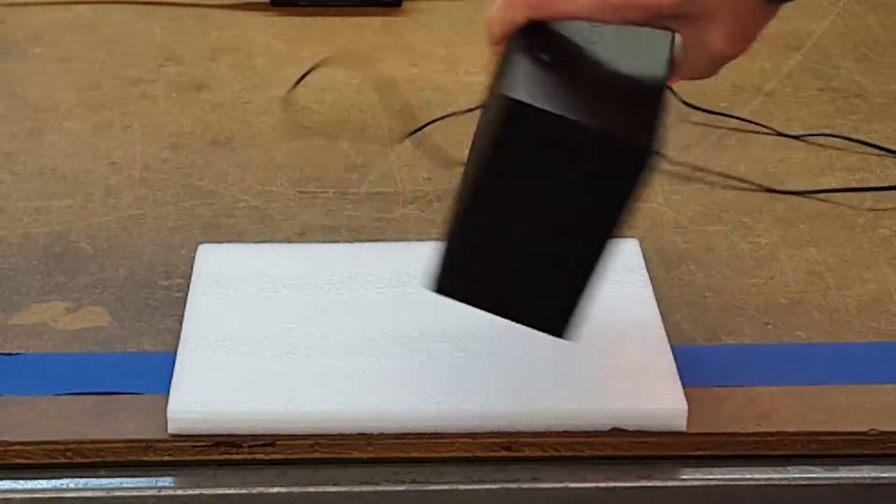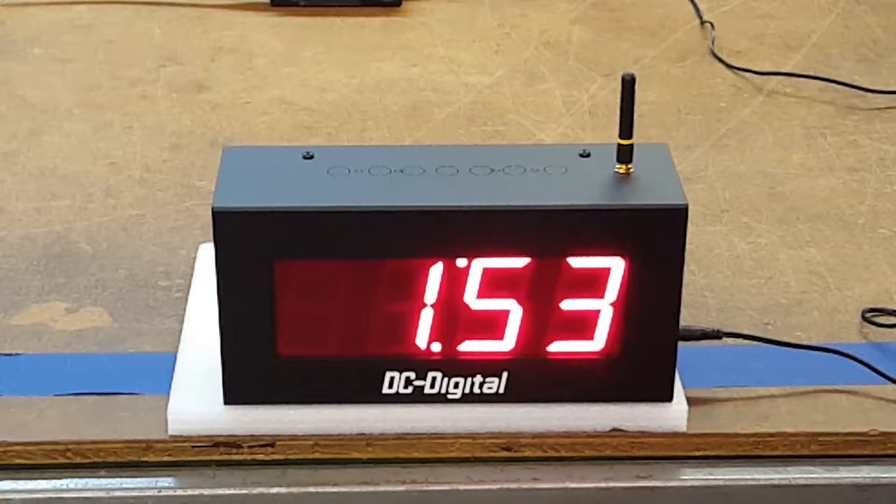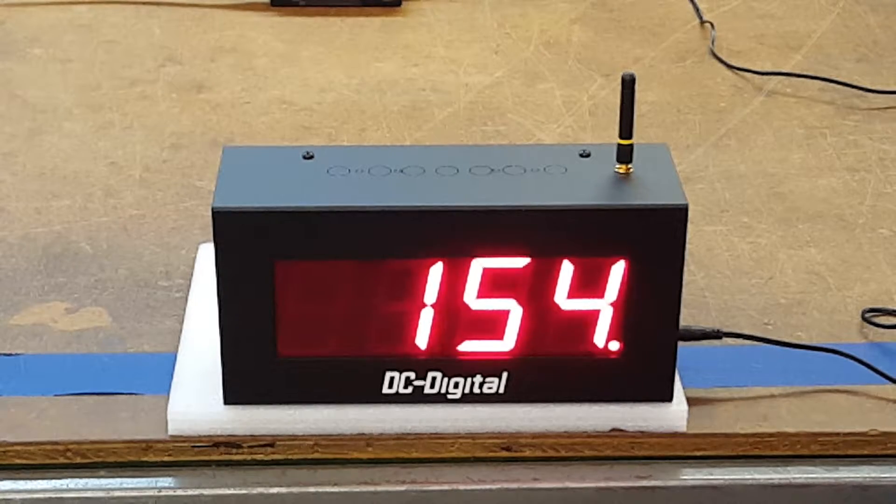We have a half-inch conduit knockout, so it's very adaptable to be mounted on the wall as part of a system. Again, this is the DC-25-W-System — a wireless store-and-forward digital time-of-day clock. Thank you.